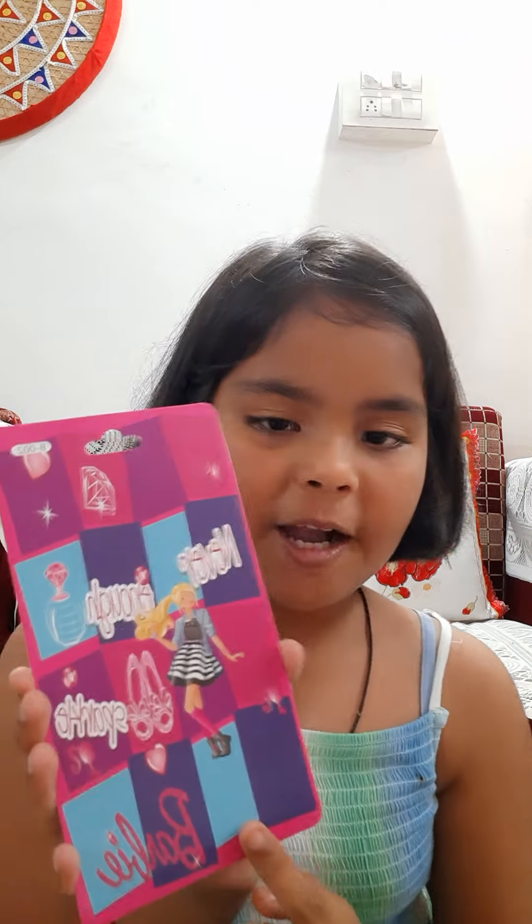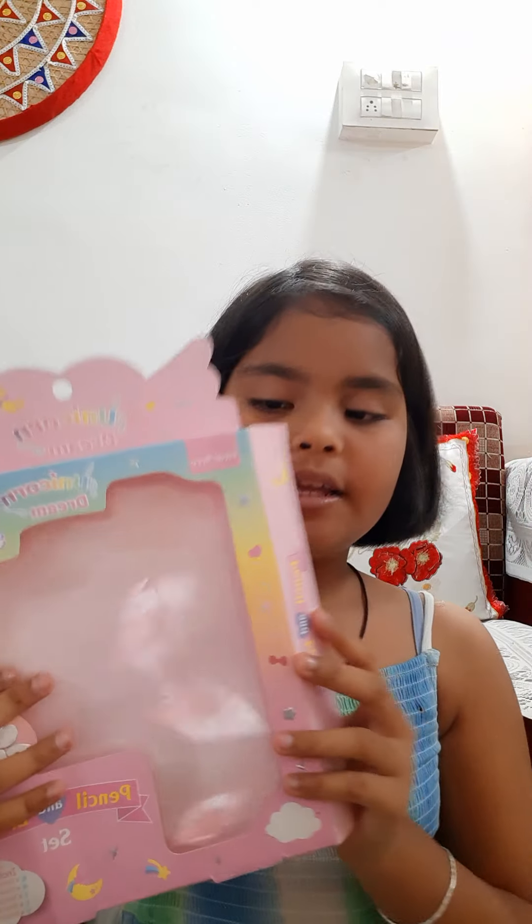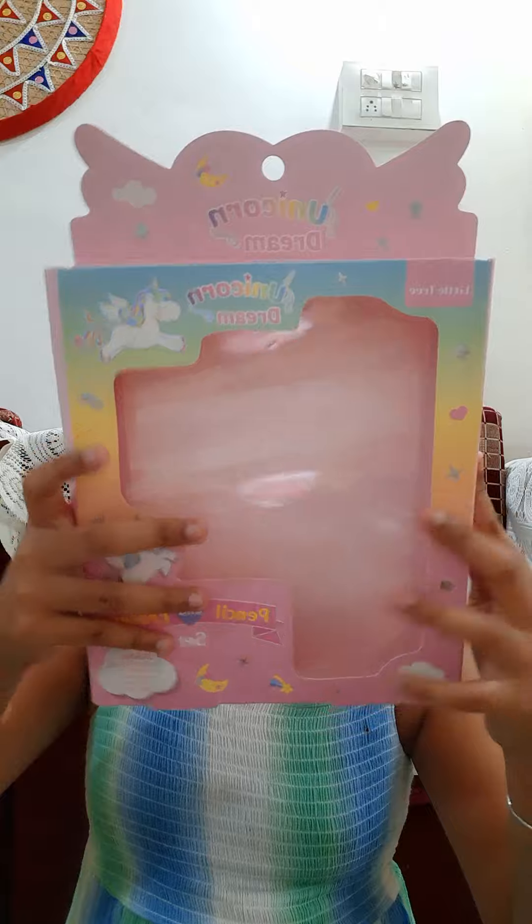So guys, do you like my unboxing? I'm going to show you the boxes: Barbie makeup erasers, the unicorn dream pencil and eraser set, and the lip balm. Which set do you like more? If you like these, please subscribe to my channel — thumbs up and subscribe! Bye bye!